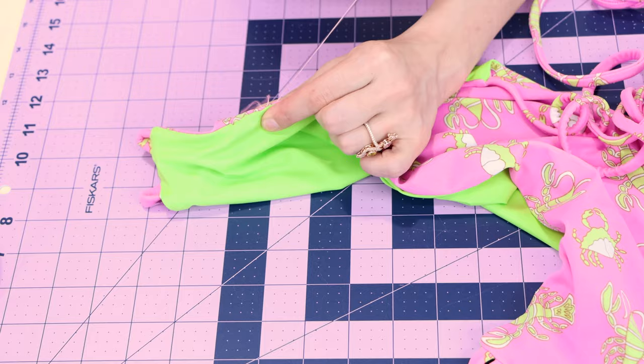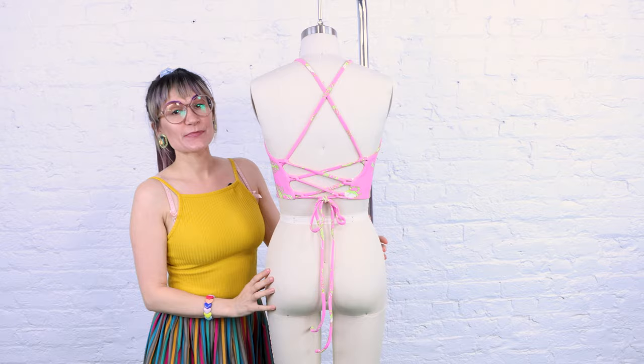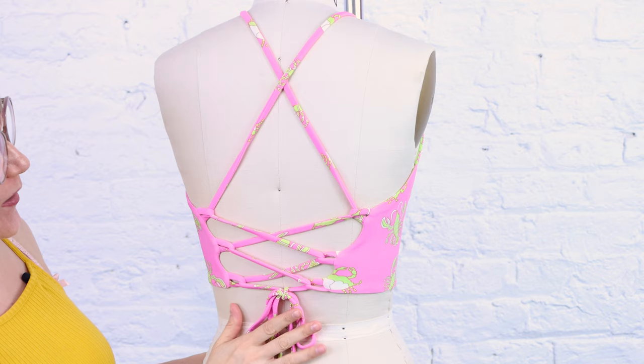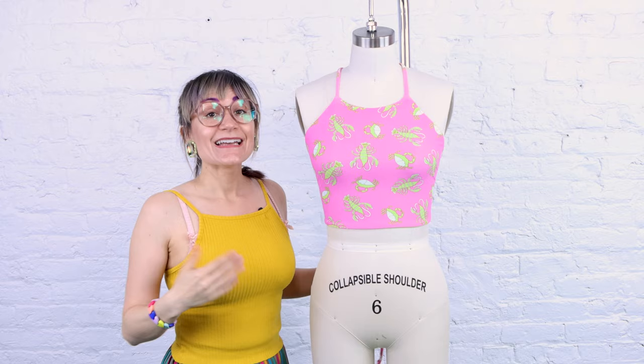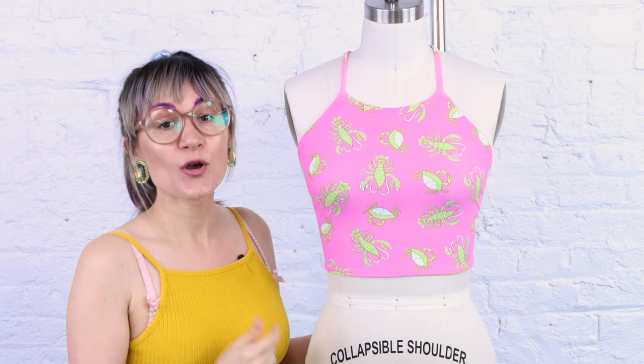We're all done — let's try it on. We finished it and it is looking so good. It is so smooth everywhere. We've got our ties coming out of the little tops at the corners, and we've got all our beautiful lacing on the back. The ties come out of the front and then crisscross back and forth until it's fully tied up. I love the crisscross design — it's just so fun. This looks great on casual fabrics too, like a t-shirt fabric you can wear with your jeans, or use swimsuit fabric and make it into a swimsuit.